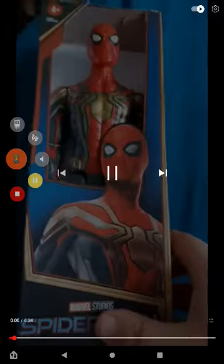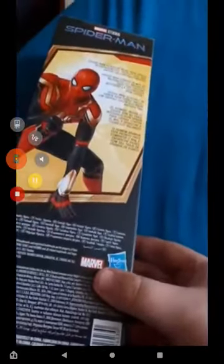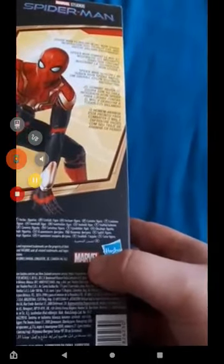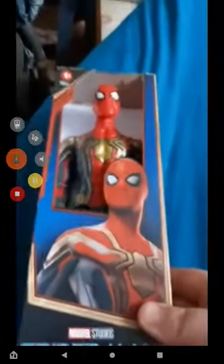Alright guys, we're doing another unboxing — we've got the iron spider in the Integration Suit. Anyway, let's go ahead and unbox it, shall we?